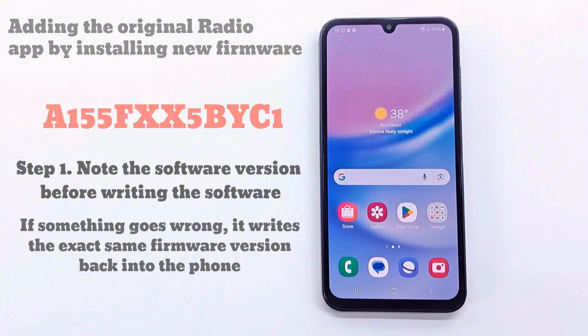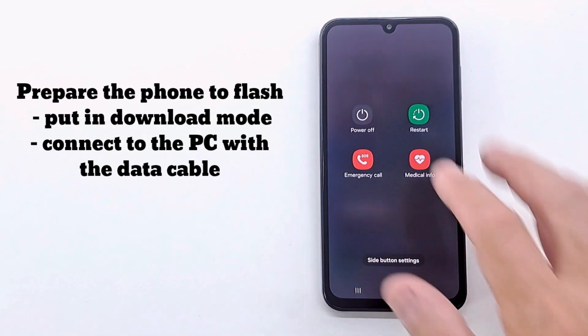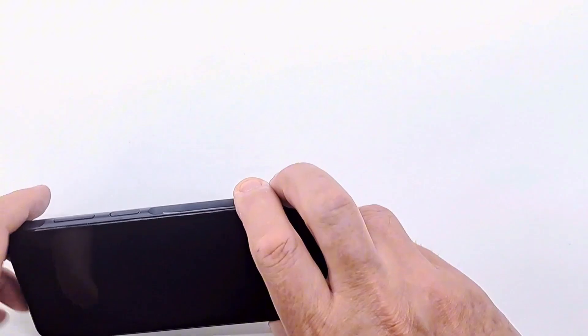Note the software version installed on your phone before the update. This is very important in case the flashing process gives an error and the phone does not boot — you can then overwrite the version you had on your phone before.